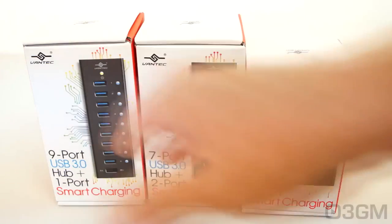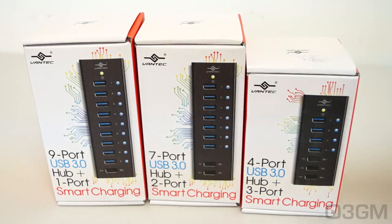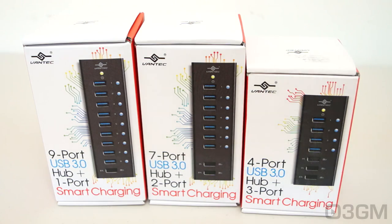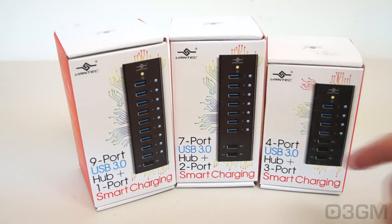Alternatively, you could go with one of these products. They will give you USB 3 ports, but also super charging ports. These are dedicated charging ports for charging devices like tablets and smartphones. You can go with their 9-port, 7-port, or if you don't need so many ports, you can go with the 4-port. So let's quickly go through each of these.